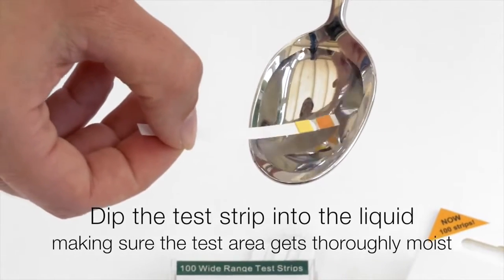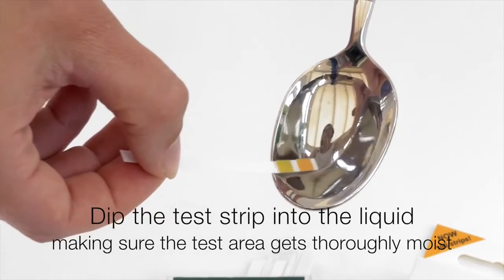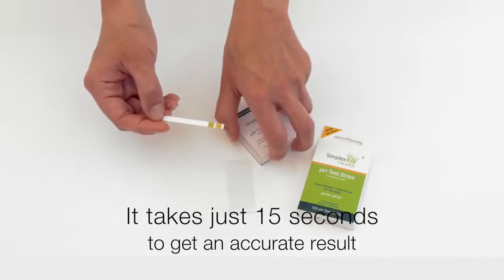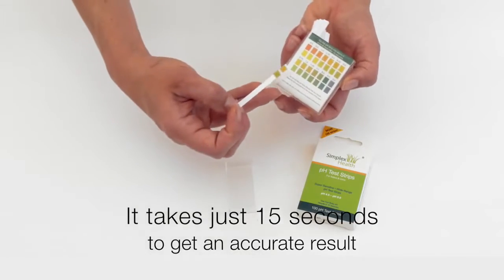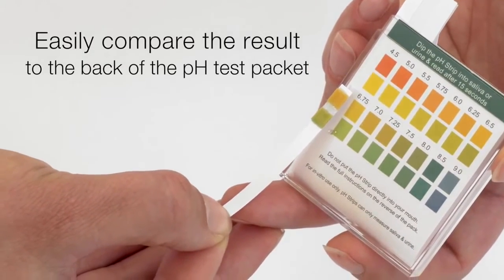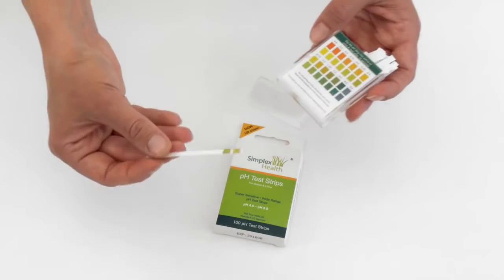Take your liquid and dip the test strip into the liquid, making sure it's thoroughly moist. Wait 15 seconds and then compare the results to the back of the pH test. In this case the result would be 6.75.